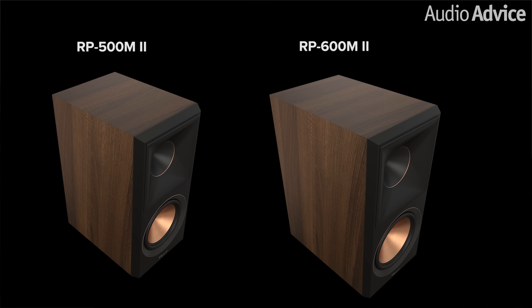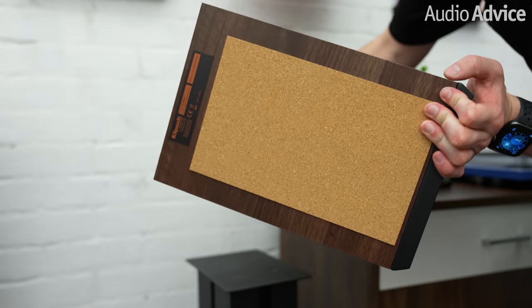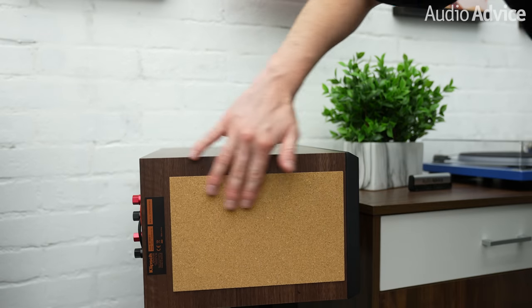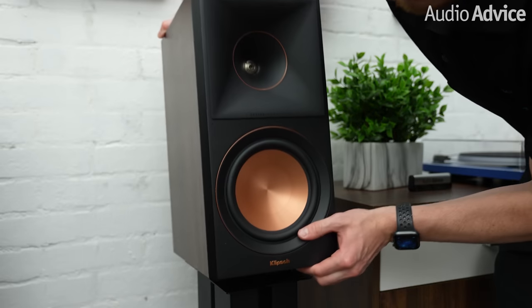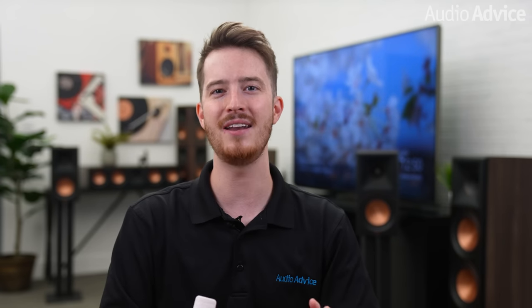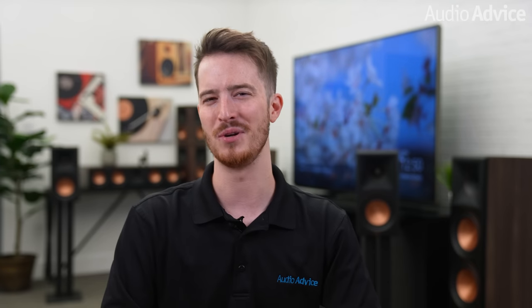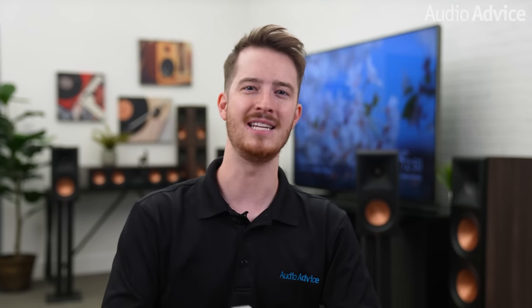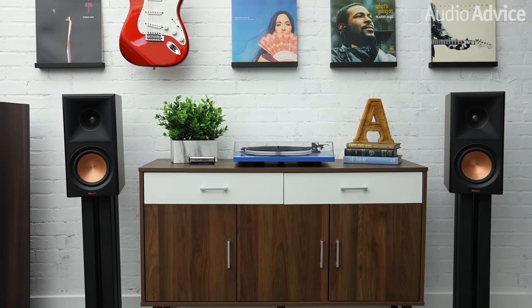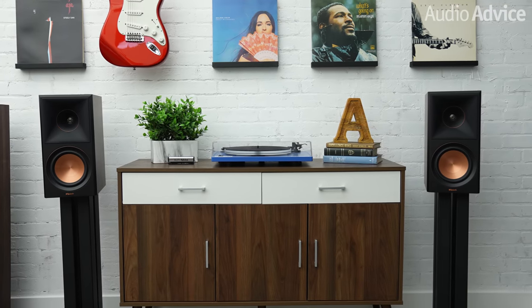Using the same cutting-edge technology as their floor standing counterparts, the Klipsch RP600M2 and RP500M2 bookshelf speakers replace the earlier models and deliver incredible sound for any size space. Both models feature a new cork pad on the bottom of the speaker that replaces the previous generation's rubber bumpers for increased security on a stand or table. The RP600M2 is the top bookshelf model in the Reference Premiere 2 series, and its price range is extremely popular — you'll find enough different competing models from brands all over the world to make your head spin.